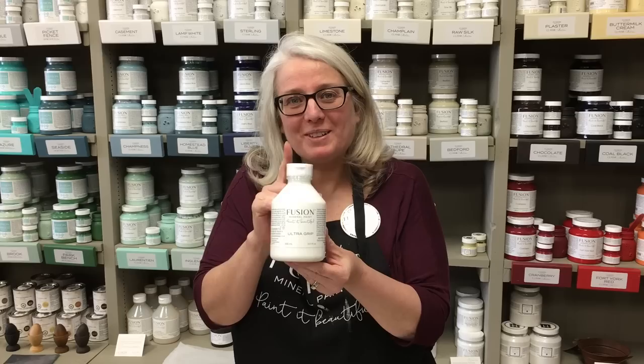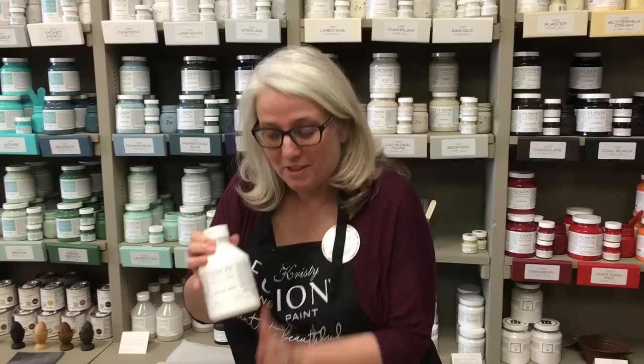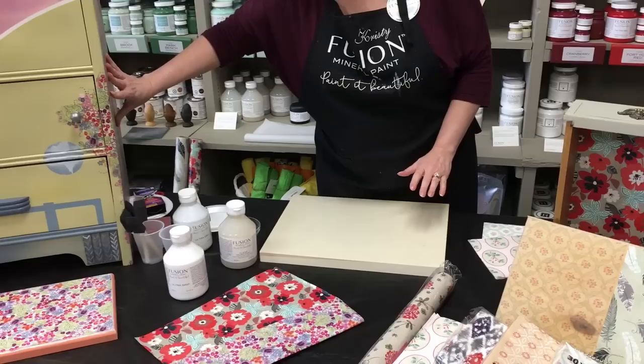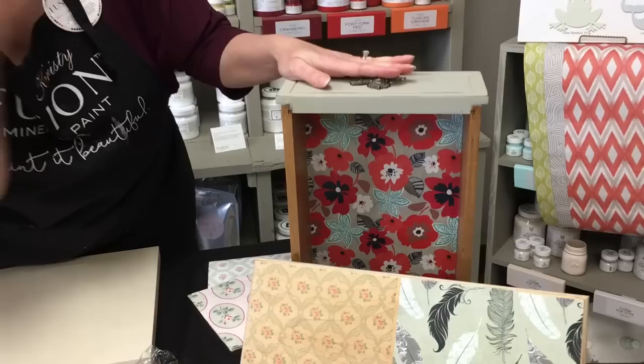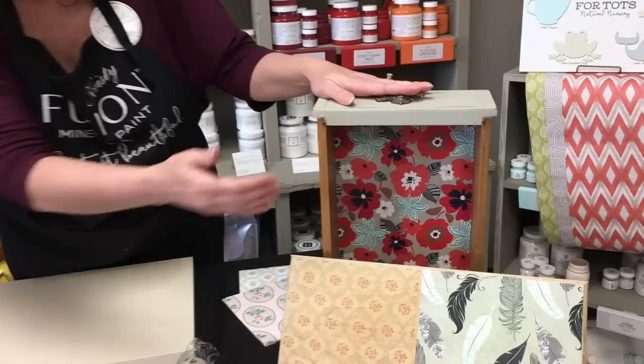We've learned a new use for Ultra Grip: if we put a coat of it on our piece — whether on the side of a dresser, on a drawer front, or inside of a drawer — it works beautifully. A lot of times you want to line drawers with paper to give them a finished, clean look, and you can do this inside drawers as well.